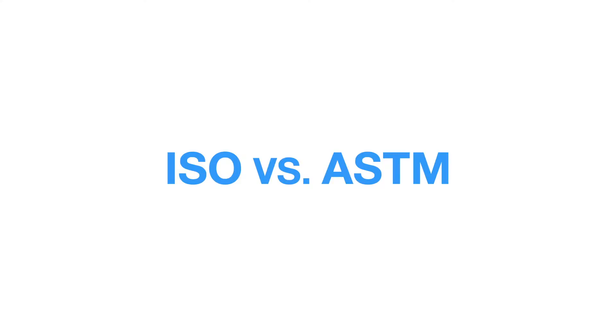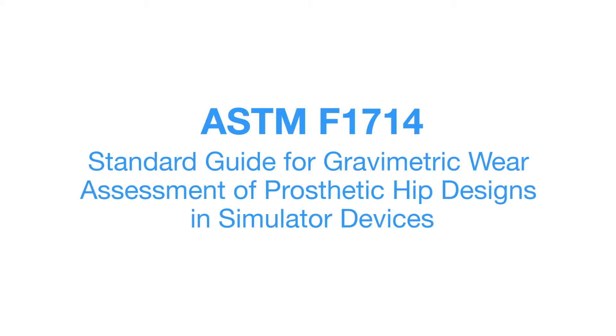Both ISO standards call for applying a periodic loading waveform that mimics the load applied during the human gait cycle. Conversely, the ASTM standard calls for its own method of gravimetric measurement. Next, we will discuss the ASTM F1714 method for hip wear measurement.